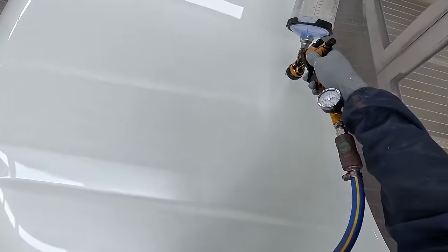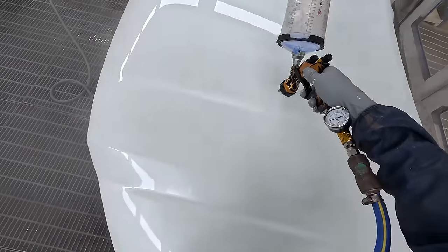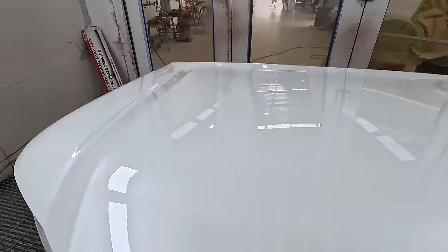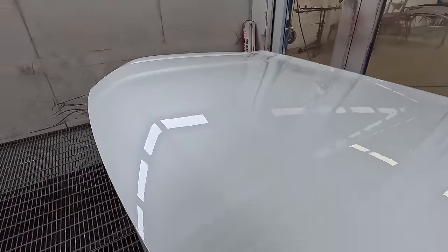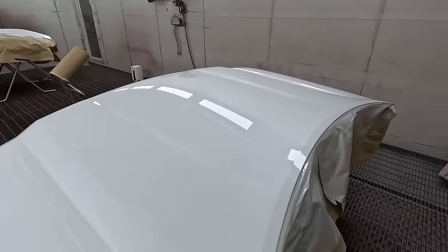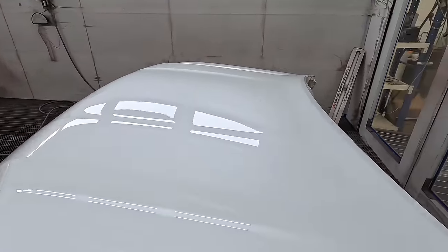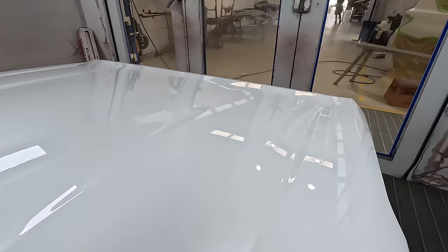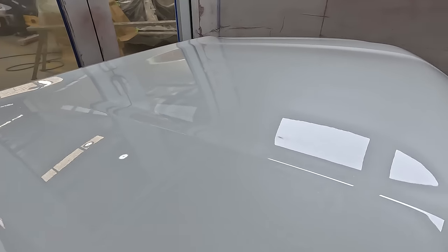Is it going to perform any better than something like the Ani Skull Edition at probably half the price or less, with more air caps and more fluid tips? No, it's not going to perform any better than that. It probably is a little bit better made than those Ani's — I have had one or two Ani's go on me. There are more cost-effective options out there, but limited editions are not going to be for everybody.